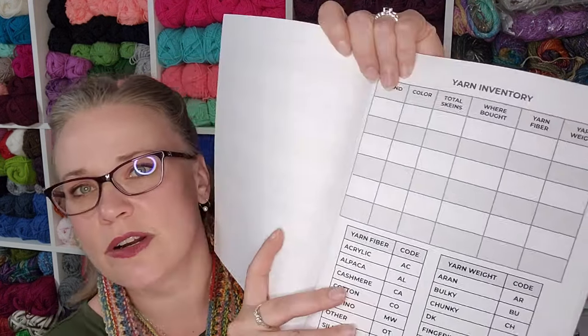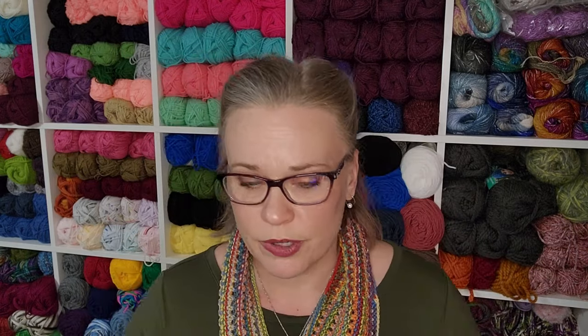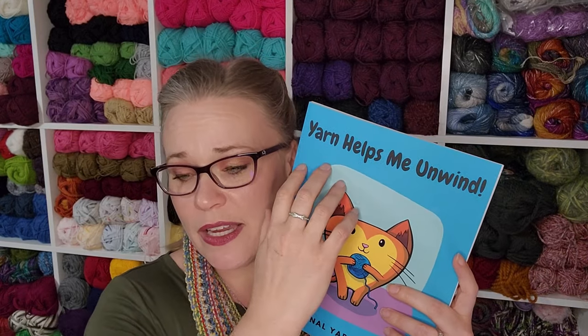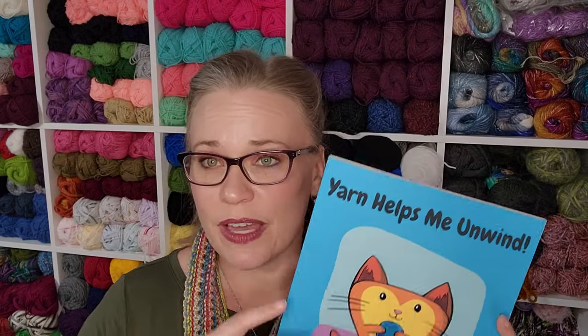There are inexpensive project journals out there that are fantastic, with a single page for basic project information. I was gifted a yarn inventory book that tracks weights, fiber types, and even has knitting graph paper in the back. Some similar paperback options have project name, yarn used, and notes. I prefer a whole page — I use a college-ruled composition notebook that I make pretty, because I might have a project with 15 yarns or a project with one yarn and 900 notes. Many journals are half-pages with no room for notes.